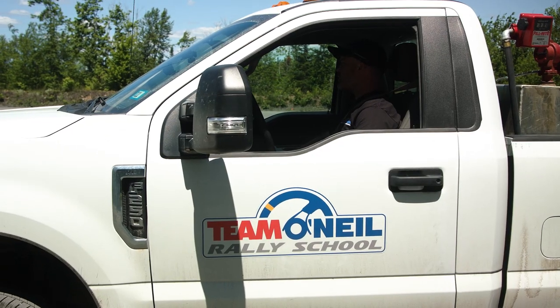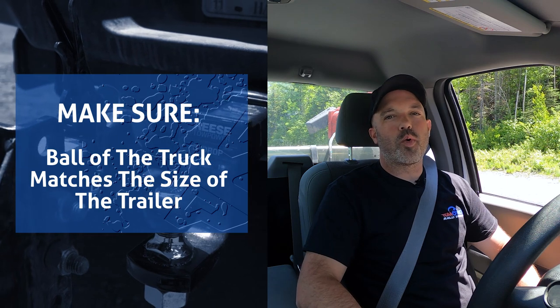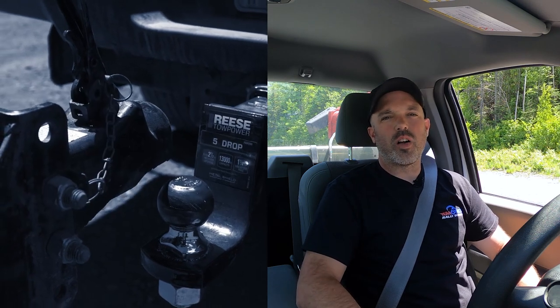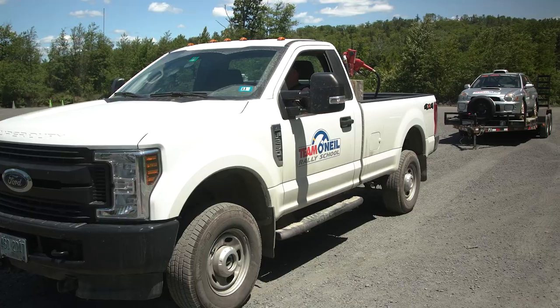We're in our vehicle, getting ready to back up to our trailer. A lot of vehicles out there have backup cameras, but today we're going to try to do everything without using that backup camera — the old school way, using your mirrors — because you never know if your camera is going to fail or you get in an older vehicle that just doesn't have one. First things first, make sure your ball and your truck match the trailer. Most car haulers are going to be a two and five-sixteenths ball, so make sure that's what you have.